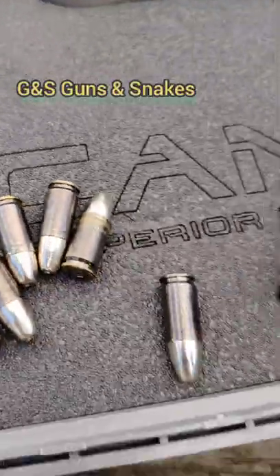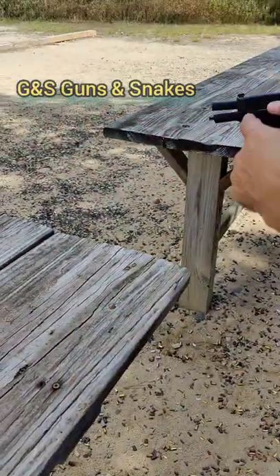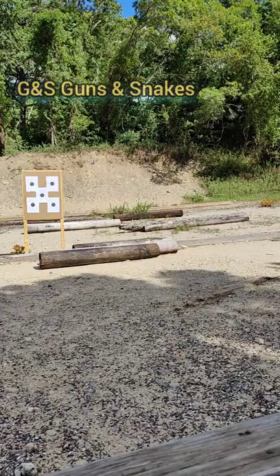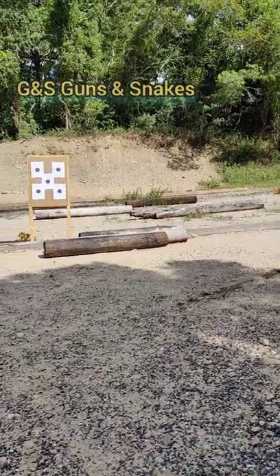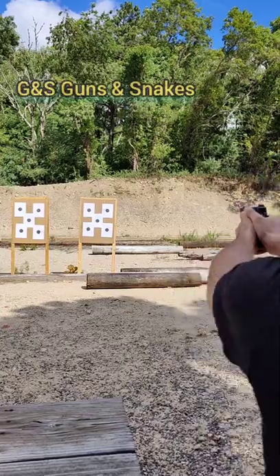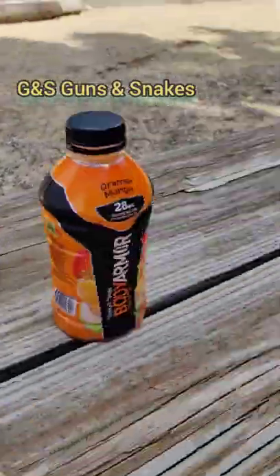That's my carry ammo — Norma monolithic hollows. We're going to shoot one round and see where we hit. I'm going to go for the top right. We've been doing a lot of rapid shooting on the right side, more precision shooting on the left — besides the bottom left target, that was rapid. Let's go for the top right — we're gonna see how this Norma kicks in the CSX. Did it kick? Not much, not at all. Not bad. You always shoot your carry ammo and cycle through it, always have new carry ammo.